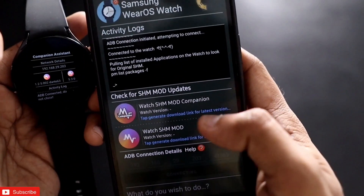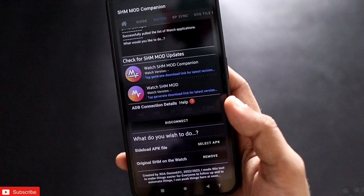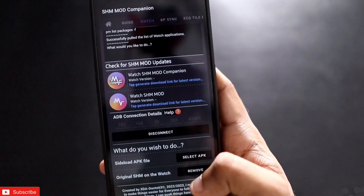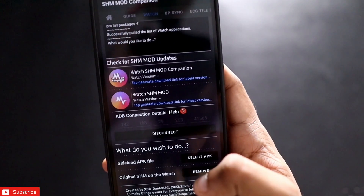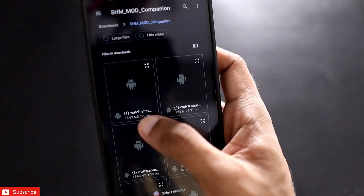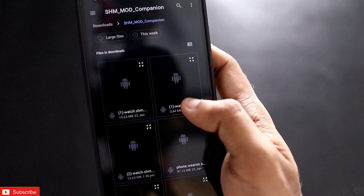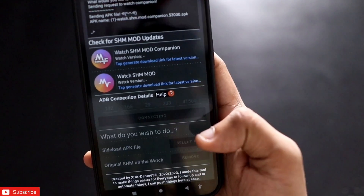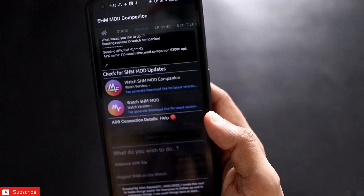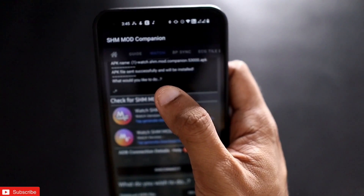Now download the two apps you need to install on the watch and click the download option. You can see the watch is now connected, and I need to install the APKs which I have already downloaded. Click on Select APK and choose the downloaded APKs — they will be installed on the watch automatically. It will take some time and once installed you will be notified on the watch. You can see it is successfully installing the APKs.